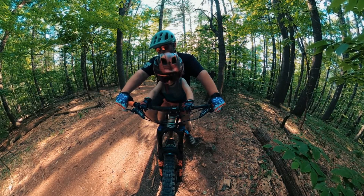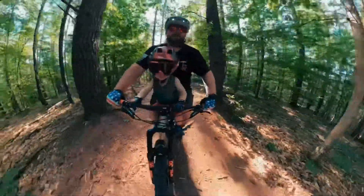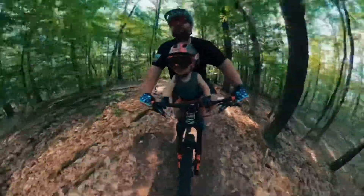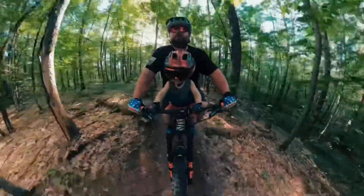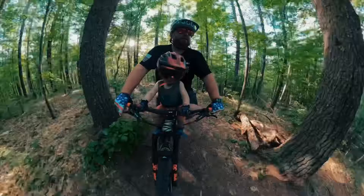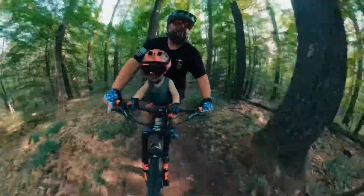You ready? Ready to get some sweet footy? High five! Yeah, here we go, big bear! I'm going to keep your head up for the turns. Good job!